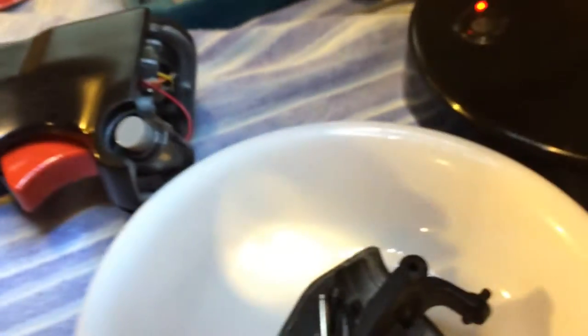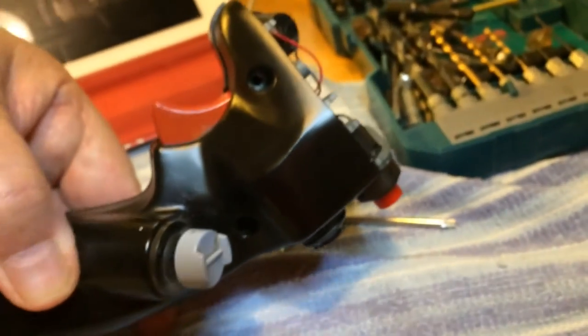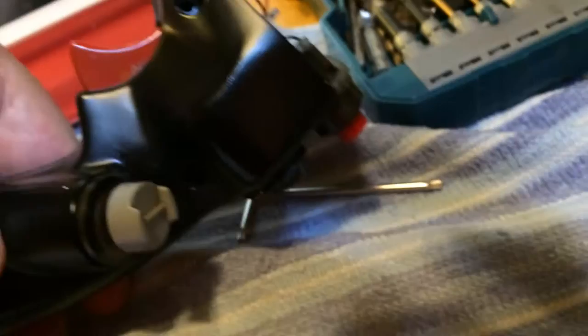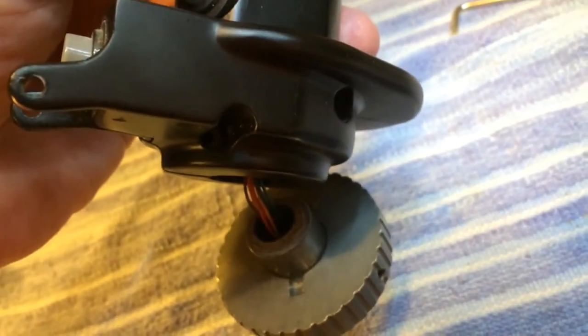We've got all four screws out — five screws actually — nine screws total: four in the top, and then one, two, three, four, and five on the bottom. Total of nine.